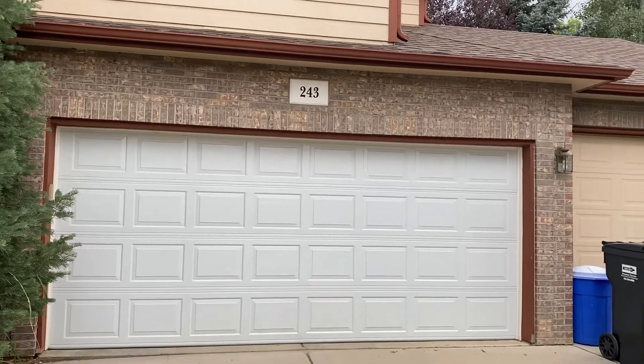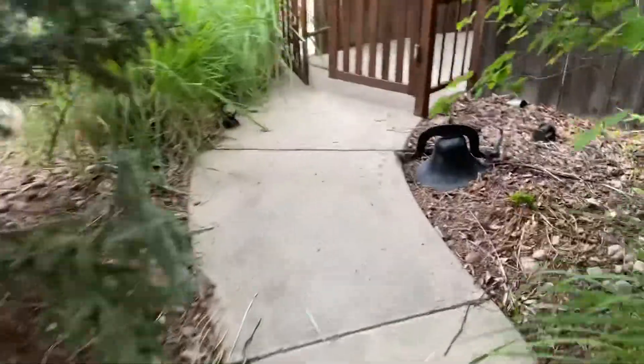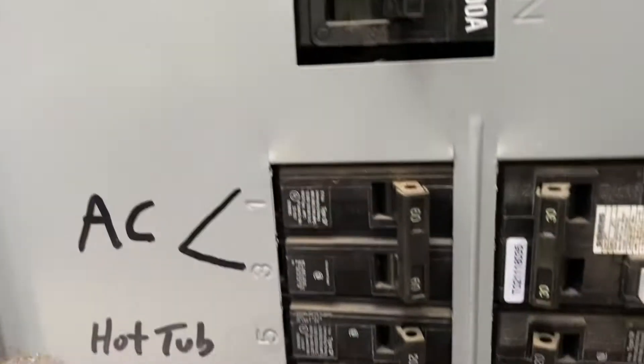Okay, try this again. Over here at 243 Gallagher — that's the furnace and AC change-out. Installation guides are inside. It's a 60 amp breaker.